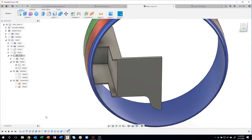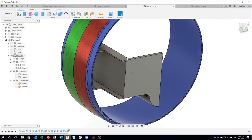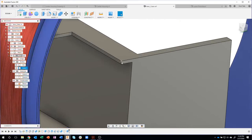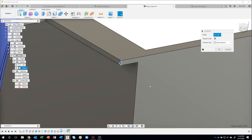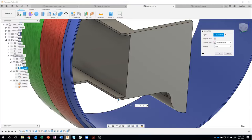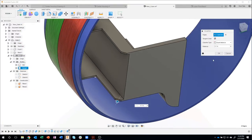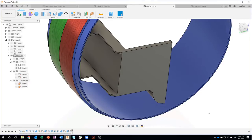If you accidentally hit OK, you can always go back to the extrude, turn it open, and turn that body off — and you didn't ruin your model. So you can see I just removed some material here. We want to chamfer these edges — I'll say chamfer with 0.1 and select the second one also, just knocking those sharp corners off.